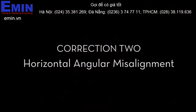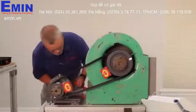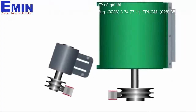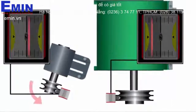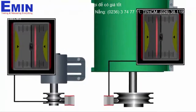Next, we'll correct the horizontal angular misalignment. View the target mounted on the stationary machine while moving the back feet of the movable machine or the movable shiv. The goal is to have the laser line striking the stationary machine's target in the same color panel and same distance from the center as the laser line striking the opposite target.